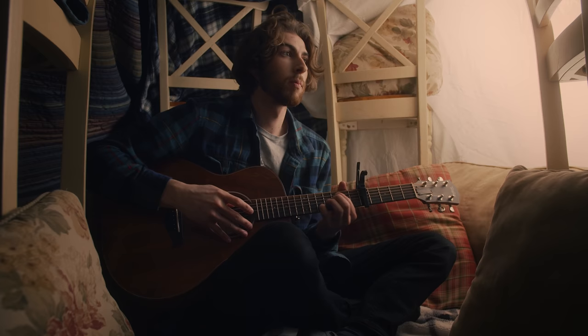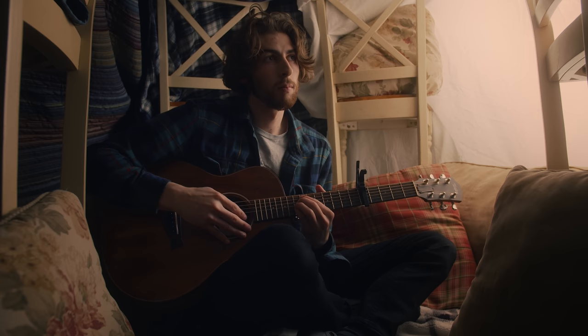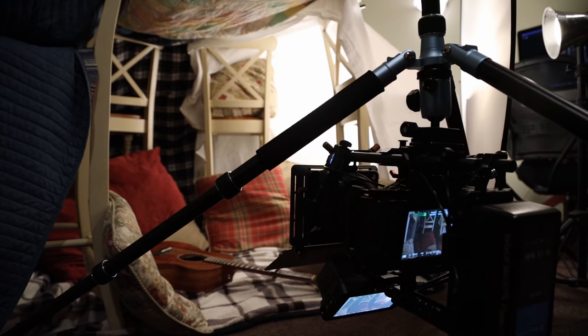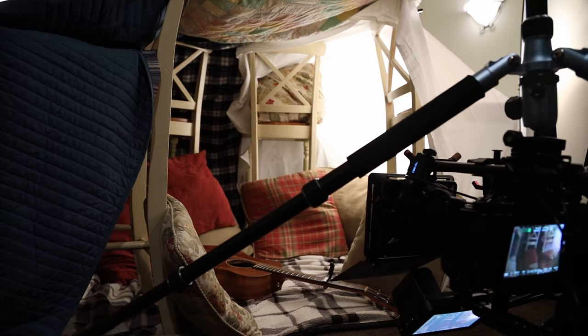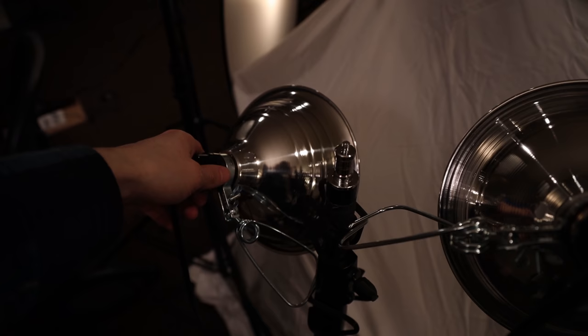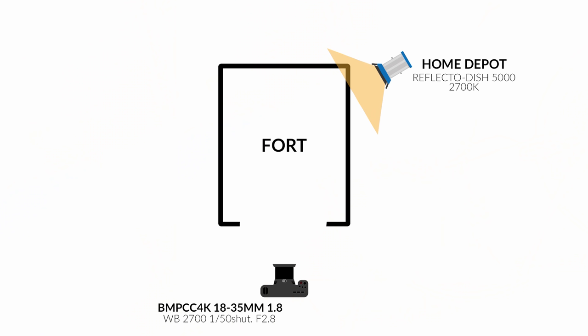That's my Home Depot Reflecto Dish 5000 — which isn't the name, but it would be pretty cool if it was. I knew that given the really tight space, I wanted to make sure I got enough contrast and light wrap as possible. Knowing that my camera is shooting directly into the entrance of the fort, I wanted to still get that far side key look wrapping across the face. So I took the first light and put it on the back right side of the fort. Now you're really starting to get this nice wrap and roll-off.